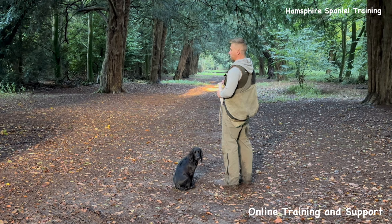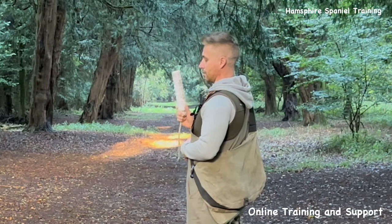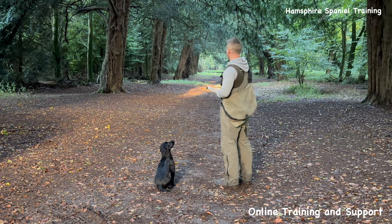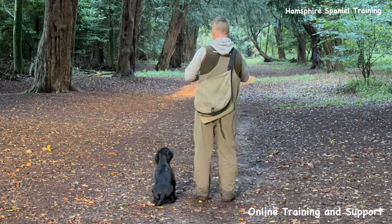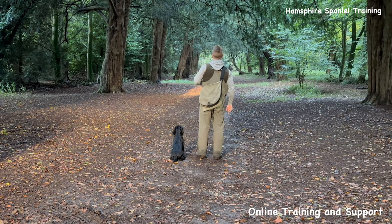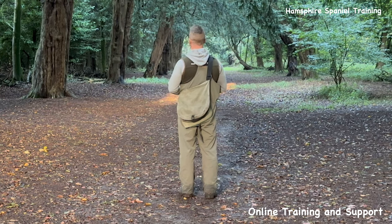If I send the dog and it's running out with hesitation, I let it carry on running for the original retrieve it's seen. I'm going to give him a marked retrieve to start with — this is just to get him going, get a bit of a crack on, letting him pick that one so he knows the score that we're picking retrieves.